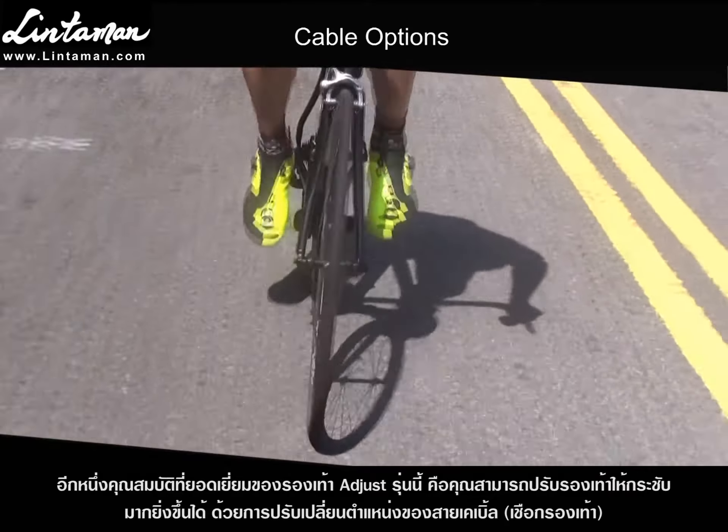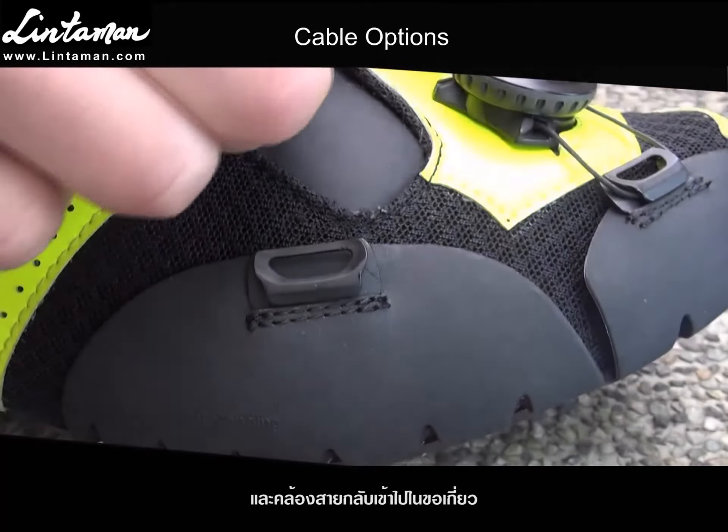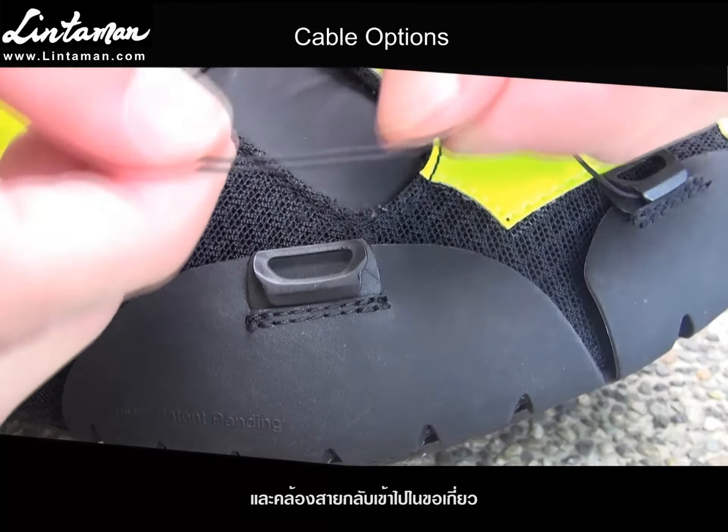One of the best features of the adjust shoe is that you can fine tune the fit even further by relacing the cables a few different ways. Gently pull the cables out of the hooks, then decide how you want to lace the cable, and just put the cable back into the hook.